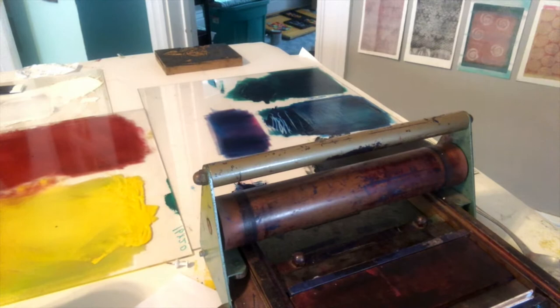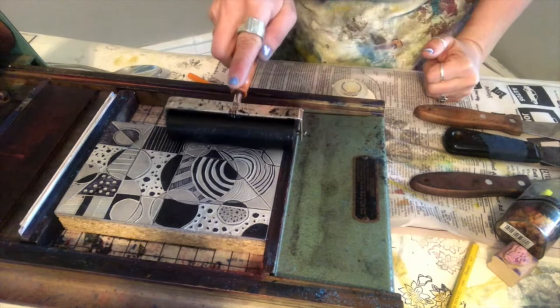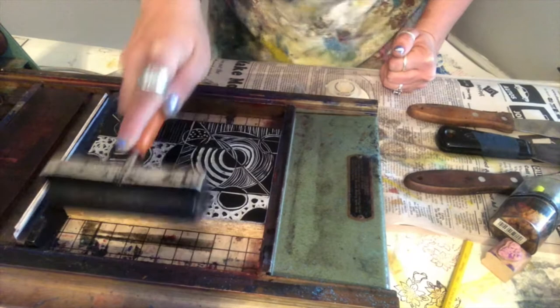What we're going to do now is print this, because I have my ink here. I'm going to print this in black and white. If you don't have access to a printing press, what you can do is print it by hand.